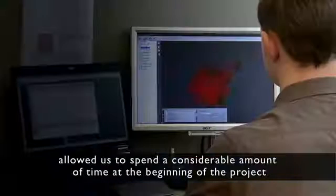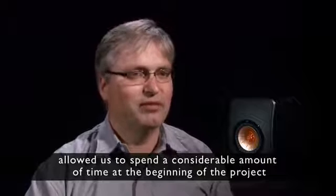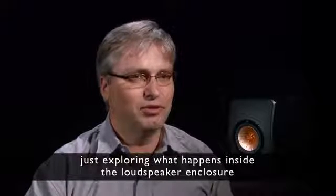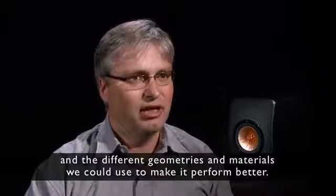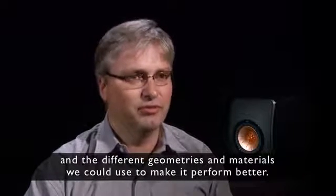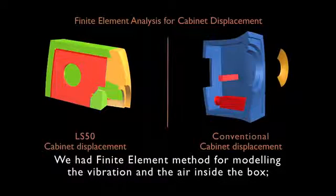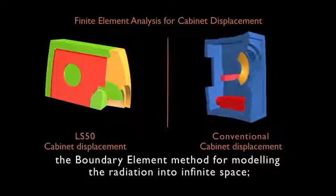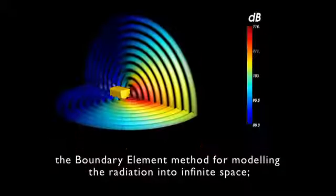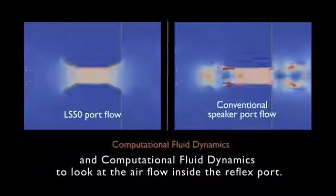In this project, the access we had to the very latest computing techniques allowed us to spend a considerable amount of time at the beginning of the project just exploring what happens inside the loudspeaker enclosure — the different geometries and materials we could use to make it perform better. We had the finite element method for modelling the vibration and the air inside the box, the boundary element method for modelling the radiation into infinite space.